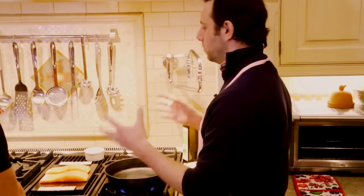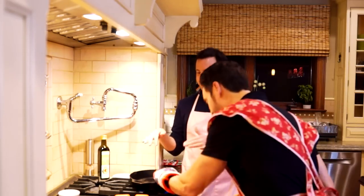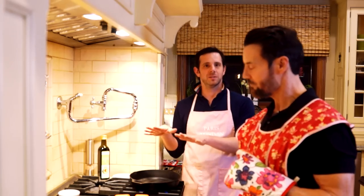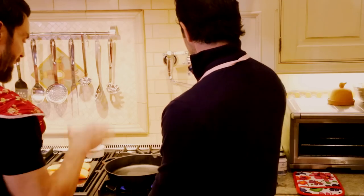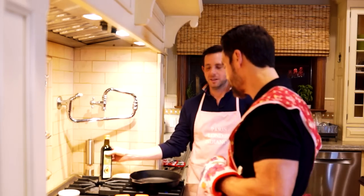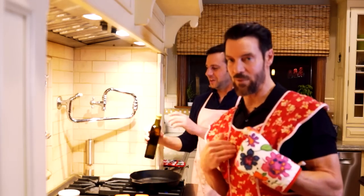An iron skillet is just a serious pan. It retains heat really well, it can go in the oven, and it's pretty indestructible. This one is very well seasoned, which means it has been cooked in and cared for in a way that makes it very nonstick — so it's great for fish. We've also got the oven preheating at 450 degrees. We're gonna start on the stove and then finish in the oven, because the skillet can go right in the oven. I am learning things, boys and girls!